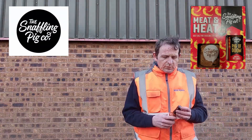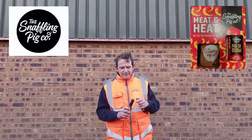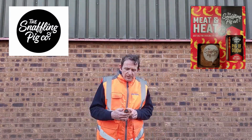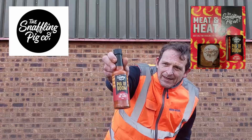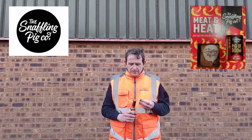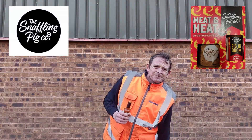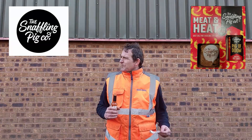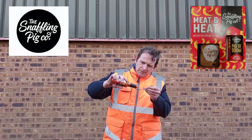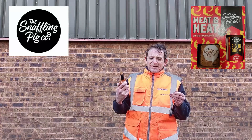So, onto the sauce. We've got a little tab here, so I'm hoping this will come up quite easily. Oh yes, easier than most. So there is the Snaffling Pig Pig of Doom Hot Sauce. Give it a good shake. Get the old spoon out. The wind's picking up and getting a bit chilly. So, Pig of Doom Hot Sauce — it's got a carrot colour, because the main ingredient is carrot.